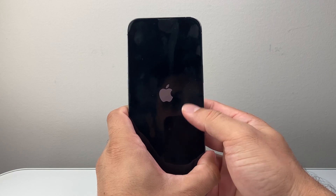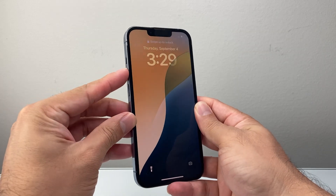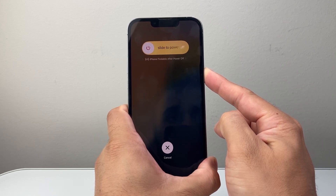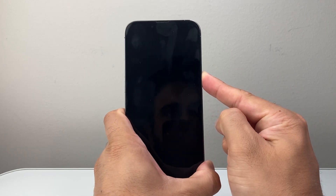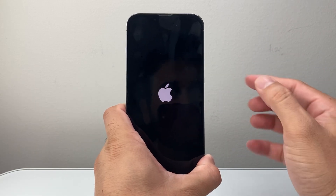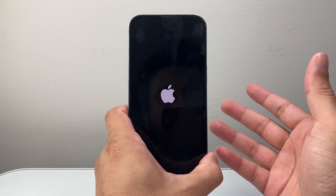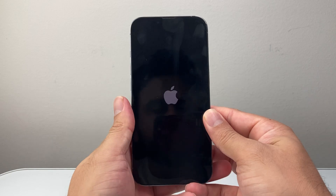Sometimes it takes a couple of tries before you can master this. All you're doing is quickly pressing and releasing volume up, volume down, and then holding down that side button. The key here is to quickly press and release volume up and then volume down before holding that side button until the screen goes completely black and the Apple logo appears. At that point, let go of the side button and your phone will be force restarted. You can try this a few times — sometimes four or five times, as many times as you need to — and eventually you should see your iPhone working as expected.